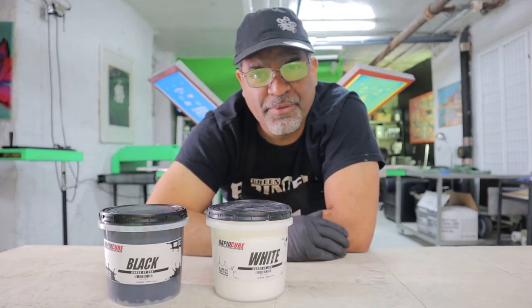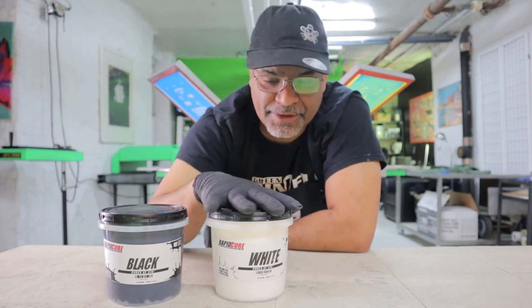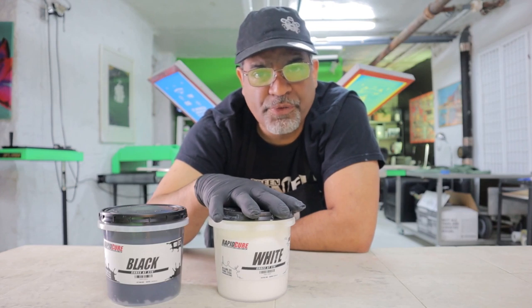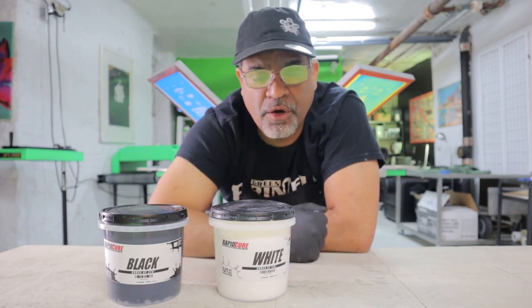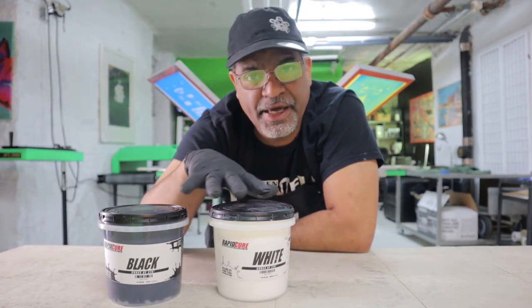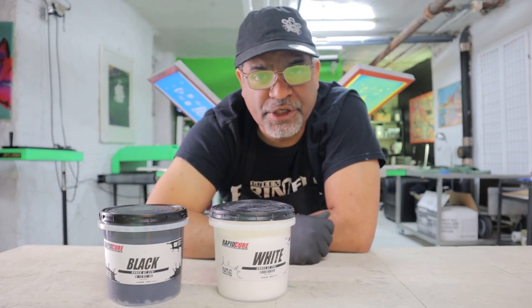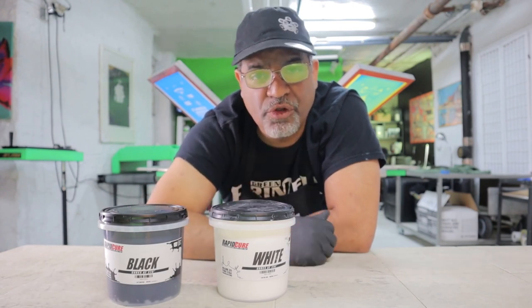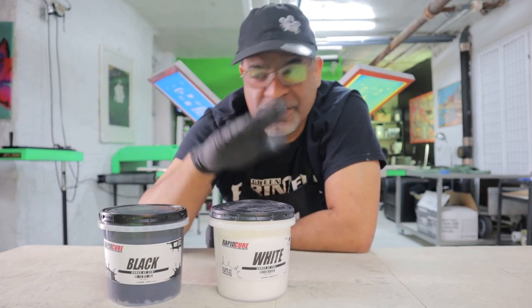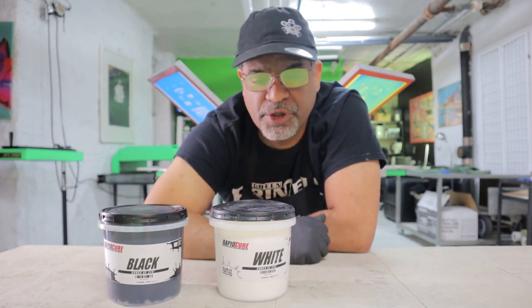Good day to you, everybody! Today we're going to do some tests. I got this ink from ScreenPrint Direct which I received this week. As you saw in the video, there were a lot of inks coming in so we could test and review them. I want to give a big shout out and thanks to all the people at ScreenPrint Direct for sending us this so we could test them out and give them a little review.